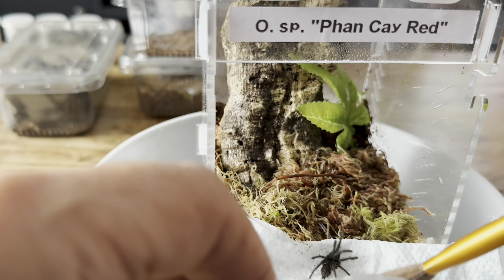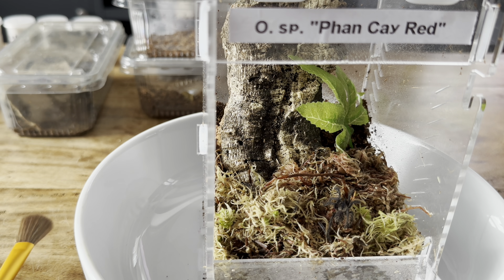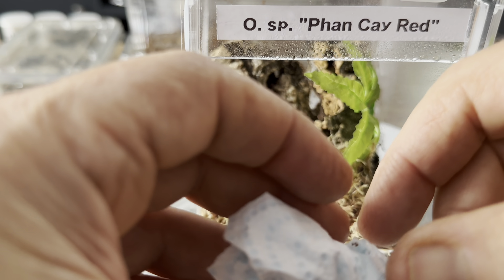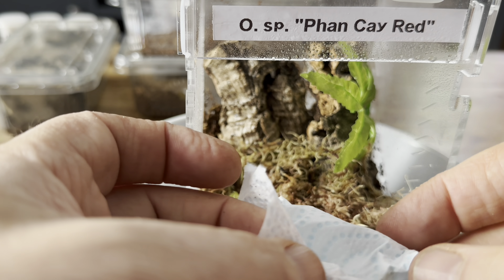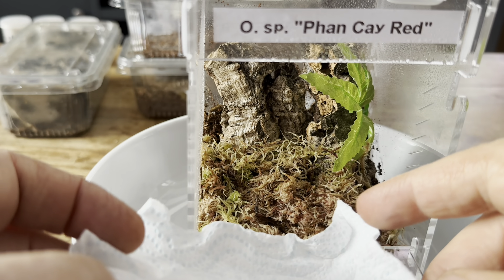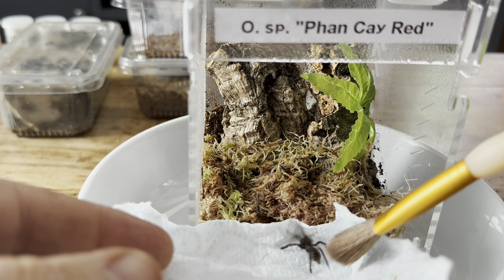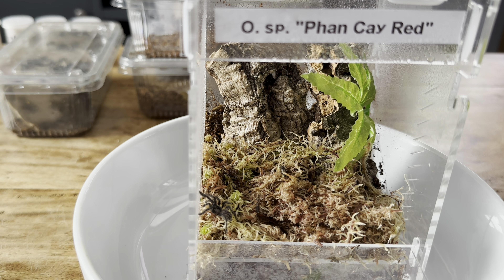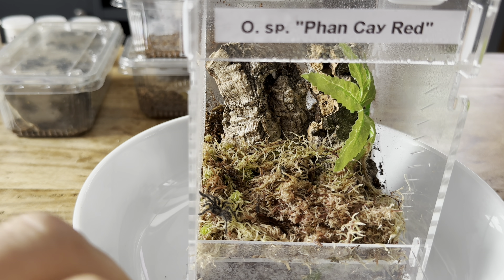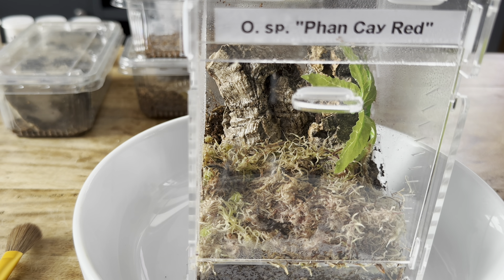What a stupendous tarantula these are. There you go mate, make yourself at home. Look at that — what a beauty, absolute beautiful tarantula. Let's see if we can make it four for four with no problems. Beautiful little tarantula. There he is — and that's all four of the Fanke reds in and homed. Super — right onto the next ones.